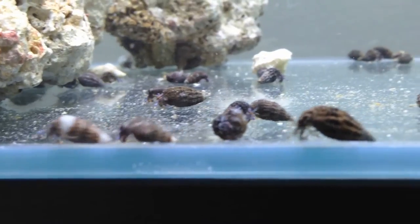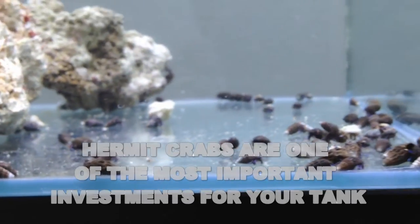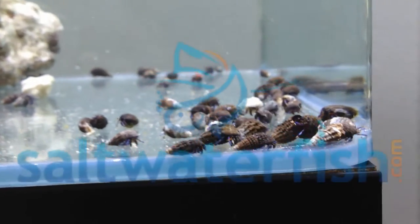Investing in a cleaner crew, and blue-legged hermit crabs in particular, are one of the most important things you can do to keep your tank in balance. Thanks for watching.